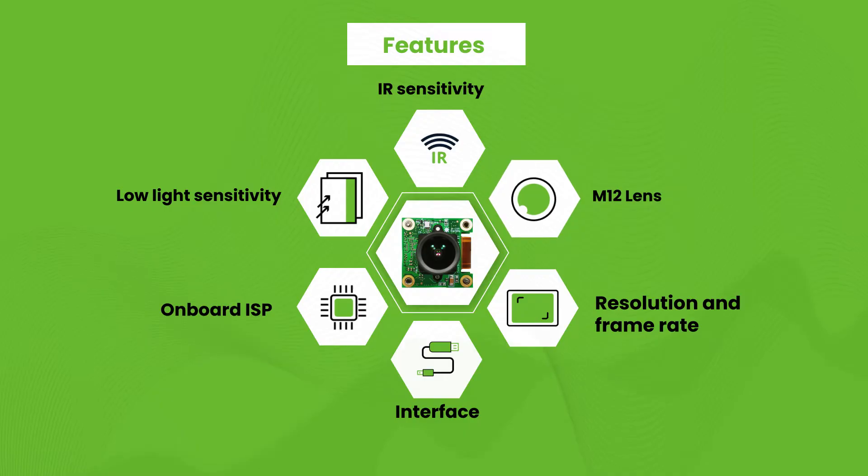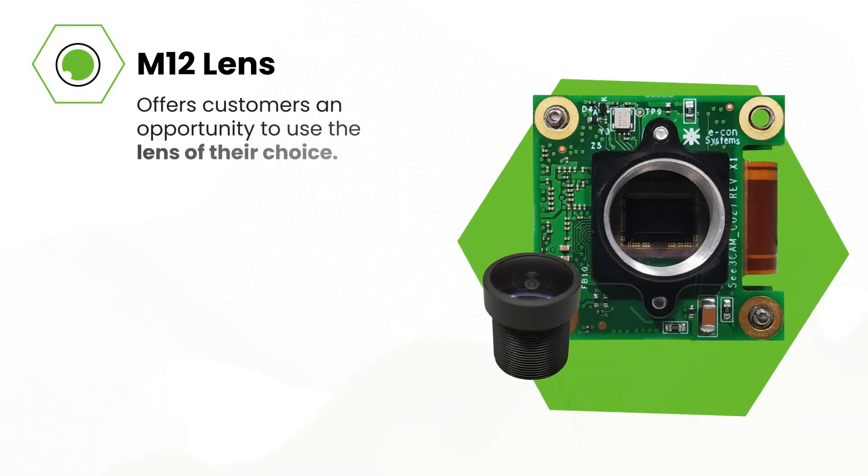C3Cam CU27 is a fixed-focus camera that has an M12 lens holder, which offers customers an opportunity to use the lens of their choice.